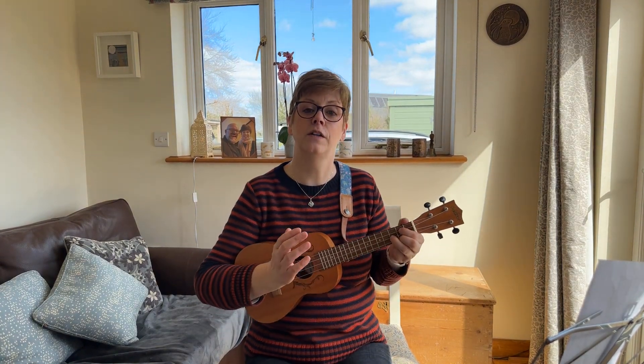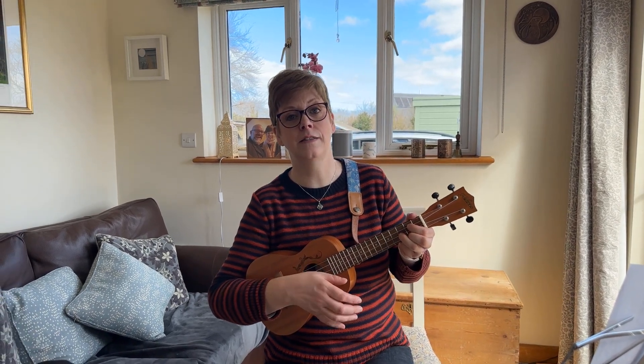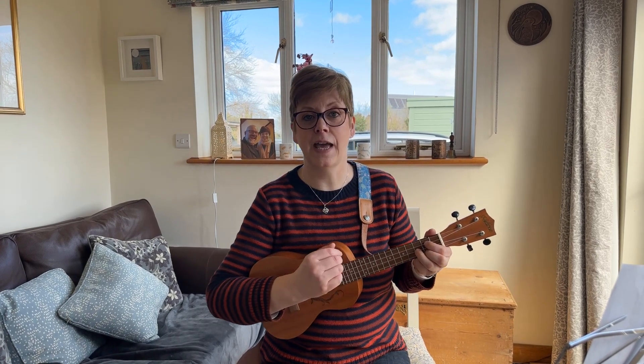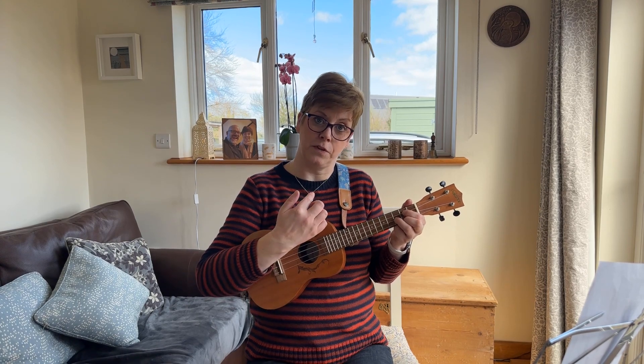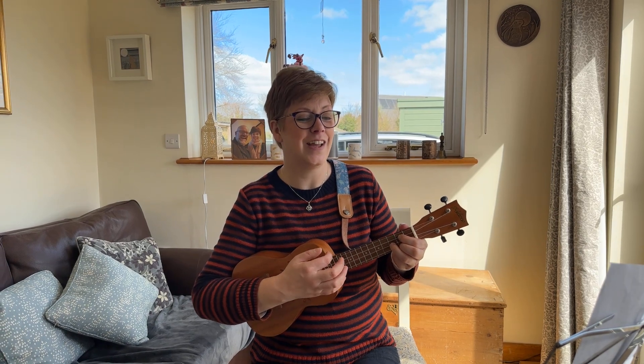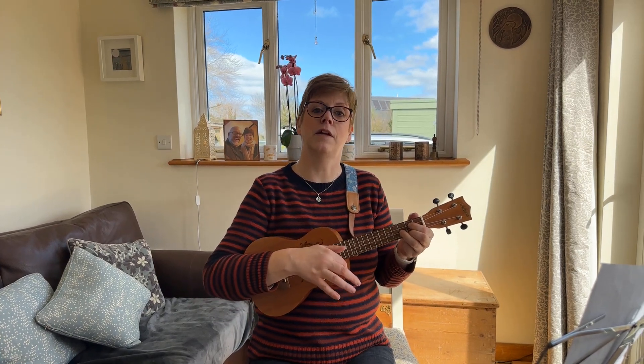That would look like this: one, two, three — one single strum each bar. The final strumming pattern you're aiming for, which is the one I'm going to do in the play-along, still has the three beats going down, but on the second and third beat you're adding in an upbeat with an upward strum. So it'll go: one, two and three and one — down, down-up, down-up. Just have a little practice on your G chord.